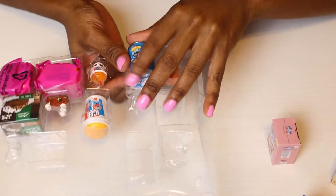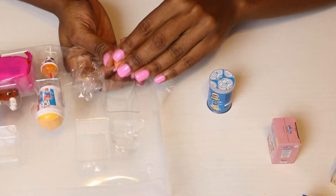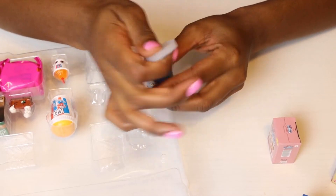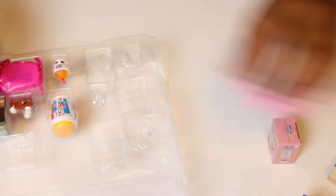Salt and vinegar Pringles! I know for certain I don't have that. I like the color of this Shopkin. I know I don't have those.